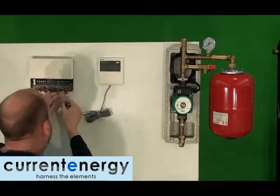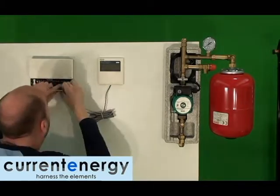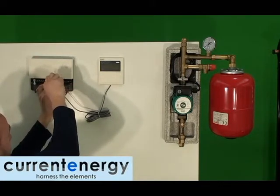With the electronics and pump configuration secure, it is time to start the wiring. Keep in mind that depending on your area and local government, you may require a licensed electrician to complete this step for you.